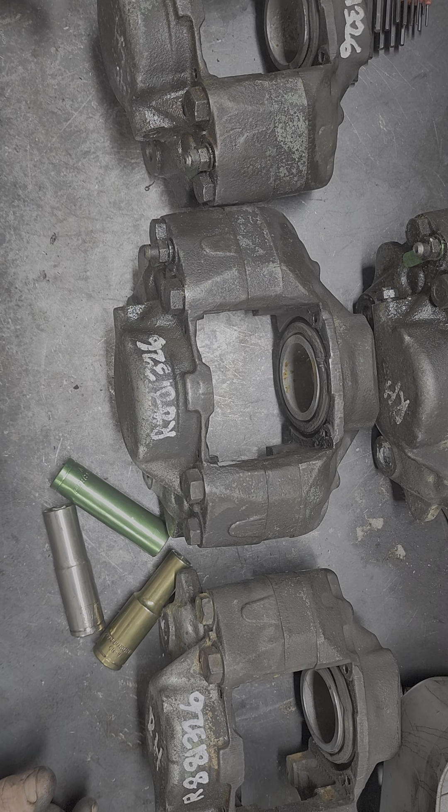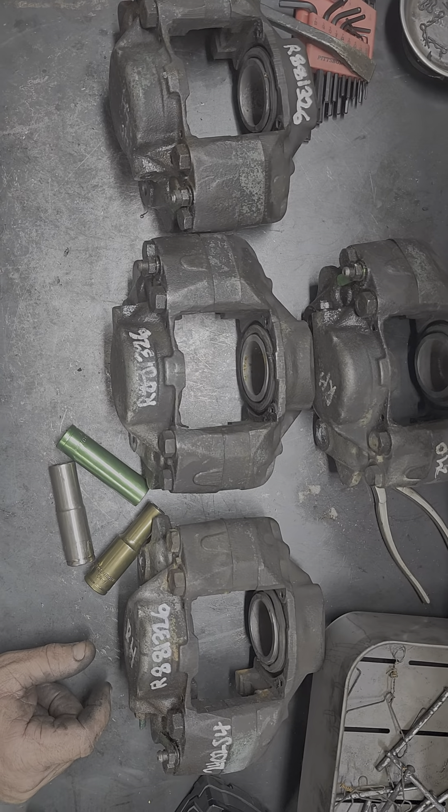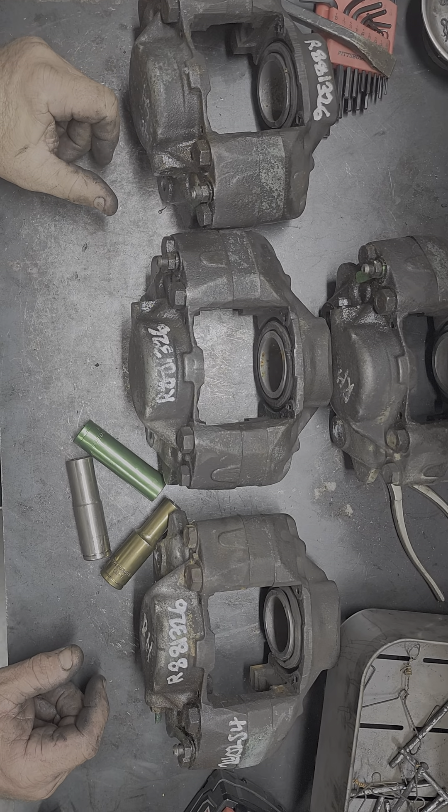Hello everybody, it is Mr. Sunshine, Rolls Royce Technician Eddie, and boy we got another special treat for you here today. What we have here is a set of Rolls Royce calipers from a 1994 Silver Spur.